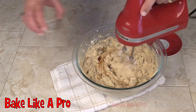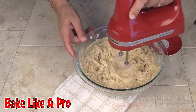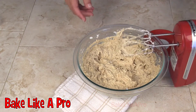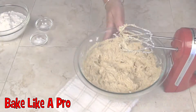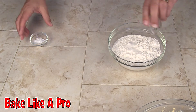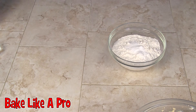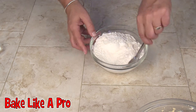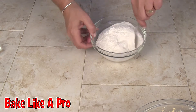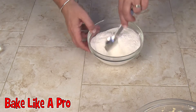Let's pour in our vanilla. Alright, that's done. Our next step is to mix our flour, our salt, and our baking soda together. So let's just mix all that together.